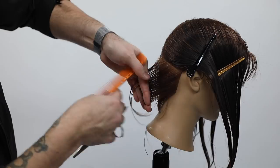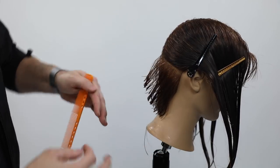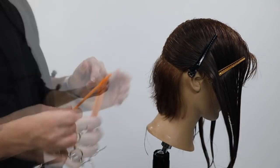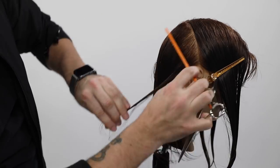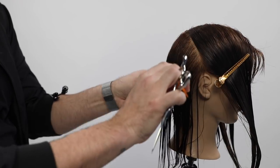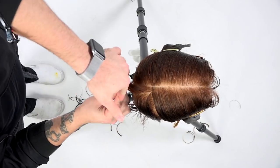I'm combing the hair differently — on the left side my fingers are pointing up and I'm pulling the hair into my hand. On the right side my fingers are pointing down, scooping the hair into my hand toward the center of the head. The reason is to stay consistent with your combing. I talk about this all the time — combing is what makes you a great hair cutter.